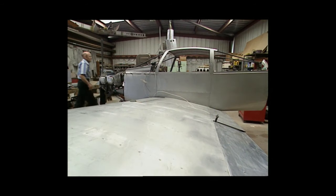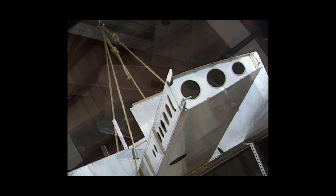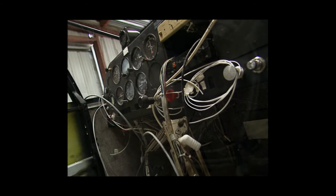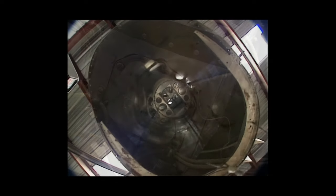I work with metal almost exclusively — I would build the windshield out of metal if I could. The worst enemy of an airplane is weight. We have to lift it off the ground and drag it through the air. Power-to-weight ratio is the most important thing. You can increase the horsepower, which will cost you more, or you can decrease the weight, which doesn't cost you anything.